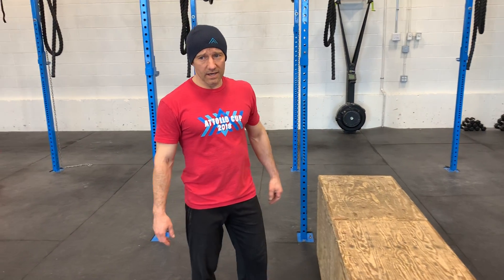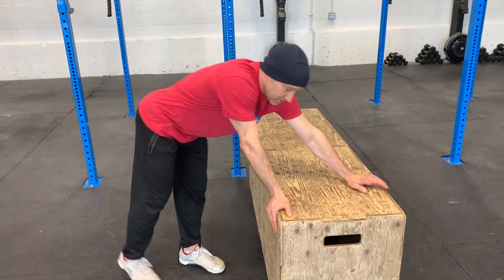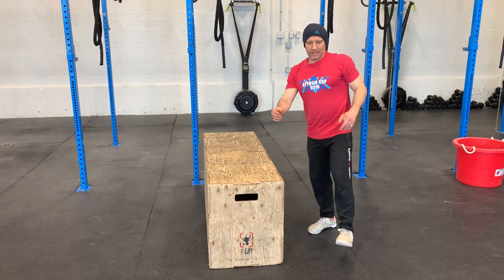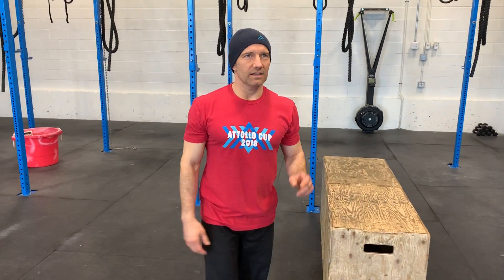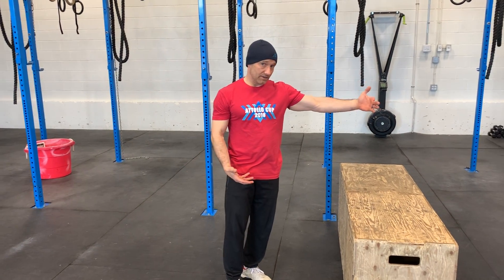The question from some of our members was: what about jumping over using our hands as support, so it looks like this. And there was no way that I could refute that — in fact, they had done a box jump over, starting on one side, jumping, and landing on the other side.